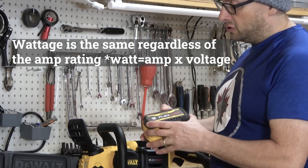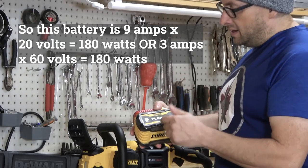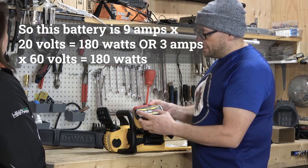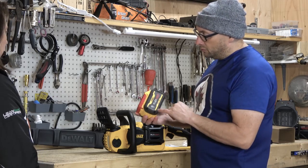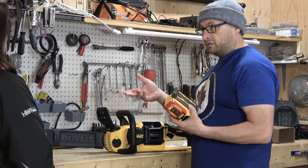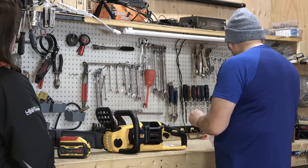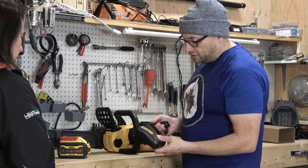That 9 amp hour rating is only on the 20 volt tools. It drops down to 3 amp hours when you're using it in 60 volt mode. That's just the way the internal circuitry of the battery works. When it switches to 60 volts, the amp hour rating is only 3 because of the way it's wired. So that might be a little misleading if you've never bought a battery-powered tool before. The 9 is only for 20 volts, which will work with my other tools.